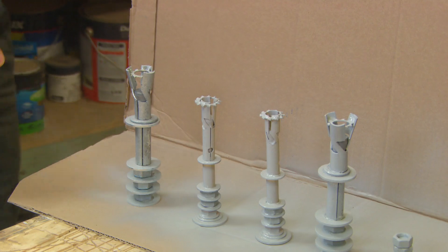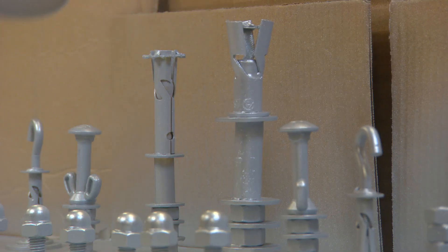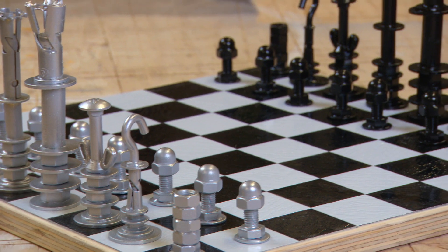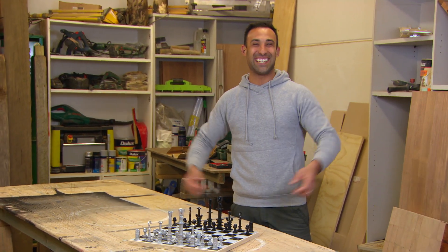With all the pieces done, all that's left is painting. First a coat of primer, then to distinguish each side — half becomes black and the other half silver. How cool and unique does this look? Now there's only one thing left to do, and that's to find someone to challenge the master.